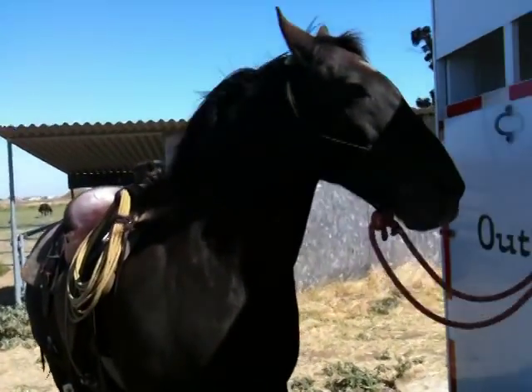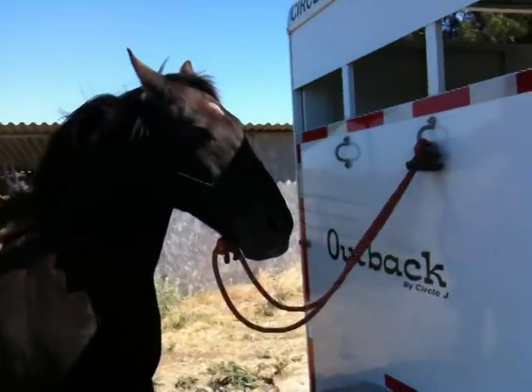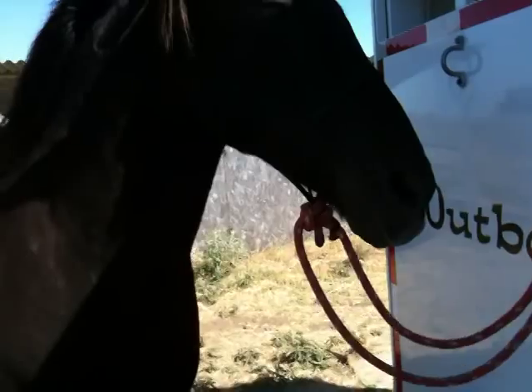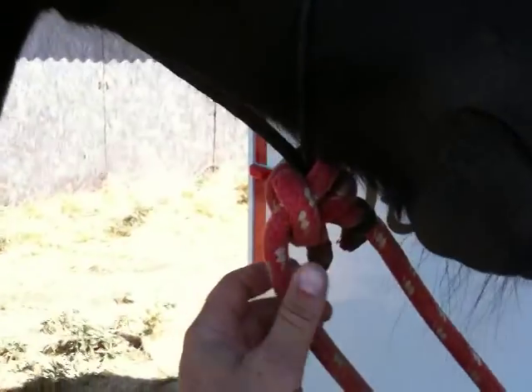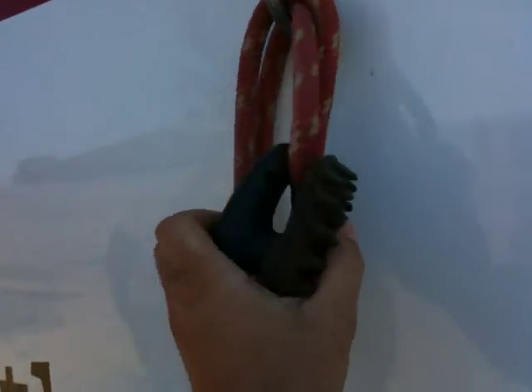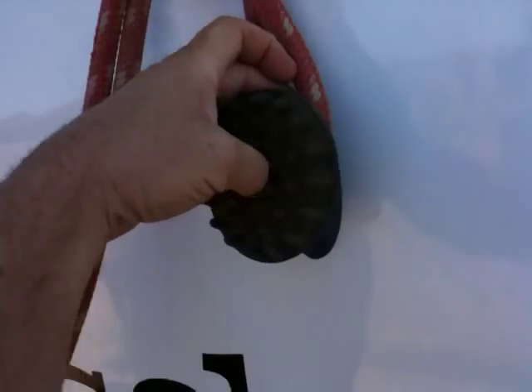I just wanted to do a quick one on the wrong way to tie. I was about to take Mr. T out for a quick ride and I noticed I forgot and left the water on in another area. So what I did — since if you watch how to tie a rope — I've got his reins tied up. I just pulled his reins over his head and did a quick tie here, basically to pull this through here. I just wanted to stick something through here to stop it from pulling back, so all I did was kind of hang my brush on there.